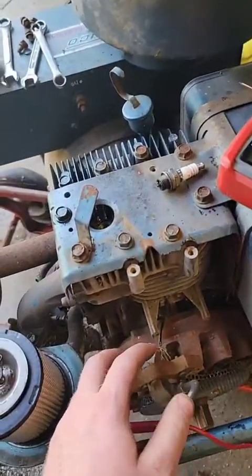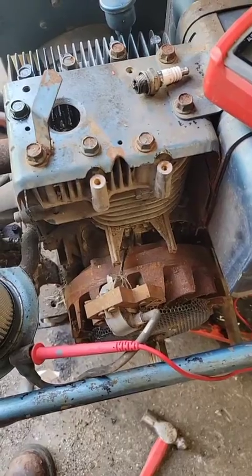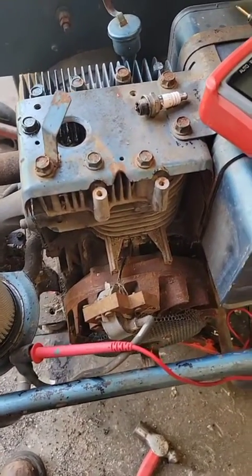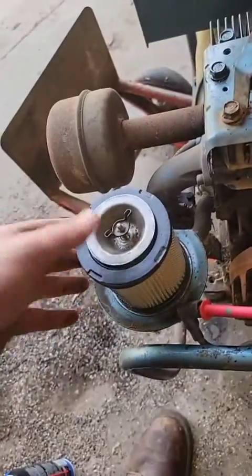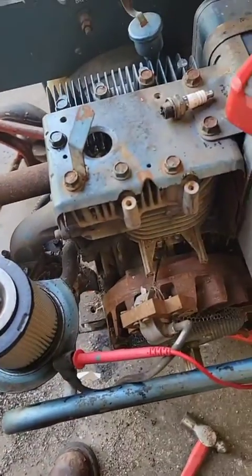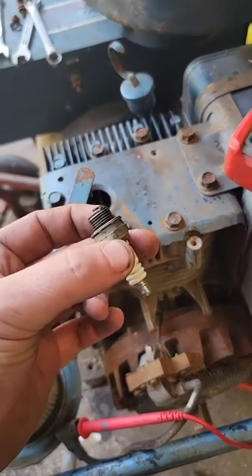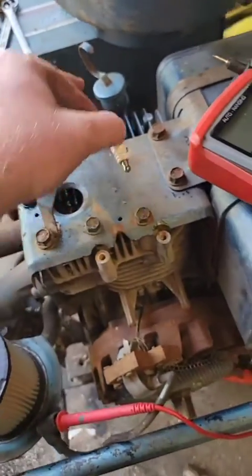This is a generator I bought at an auction. I imagine it got shoved back where it was sitting because it wouldn't run. I put fresh gas in it, tuned it up — air filter, oil change, all that stuff. Pulled it over and it didn't start. So I got to investigating and had no spark.